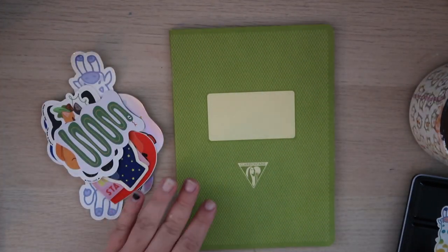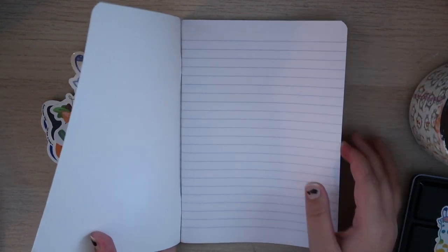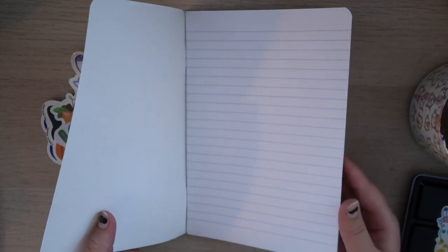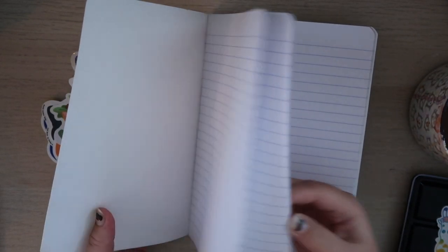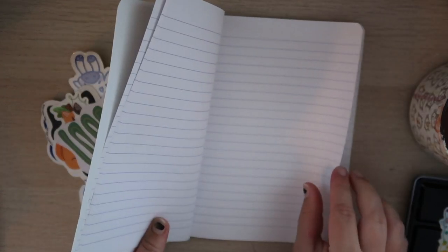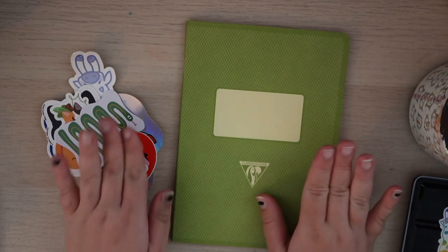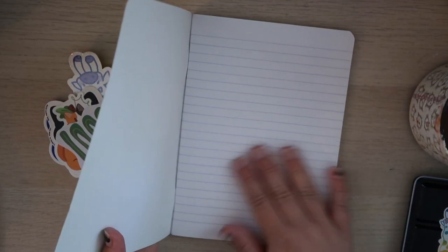Let's open this up. It looks almost like a composition book on the inside, and supposedly the page quality is really nice. So I'm going to decorate the outside to begin with, and then we'll set up the first page — the title page.